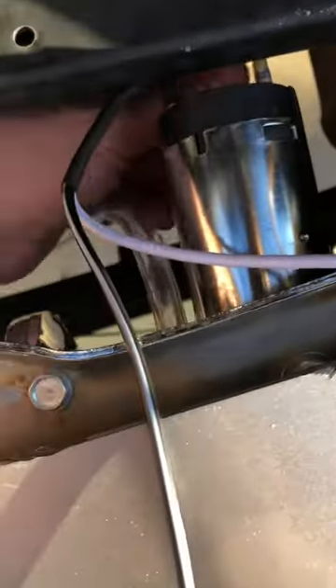It's a $40 horn from Amazon. It sounds like a truck instead of a train — they'll say train horn, but really it sounds like a truck.